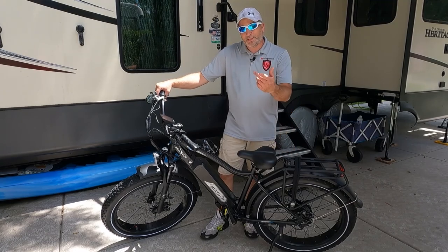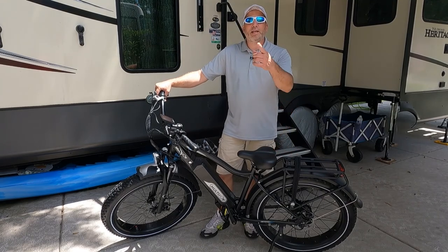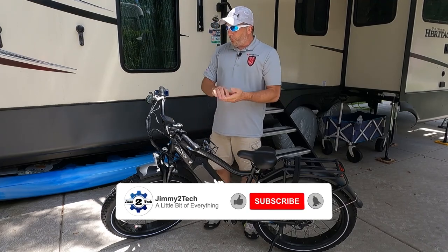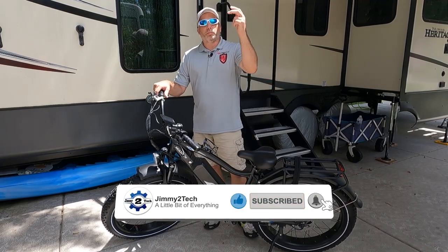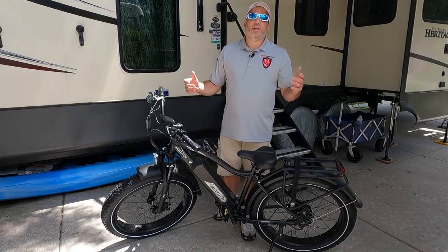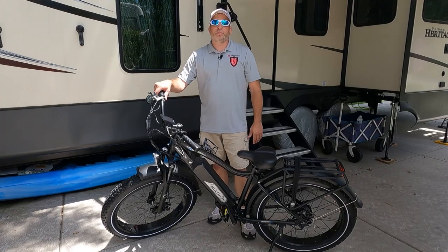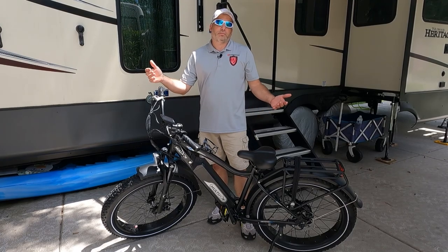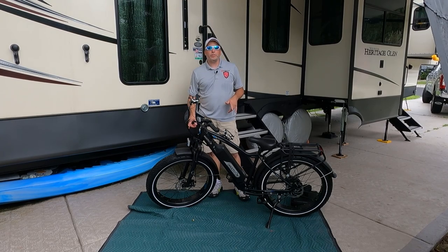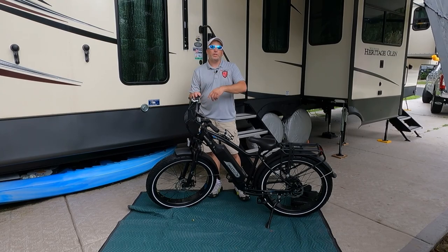If you haven't already, please hit that subscribe button — we'd appreciate the support. Don't forget to hit the bell notification so you know when we post the next videos on this thing. Thanks for watching, and until next time, try something new or do a little bit of everything. Also don't forget to check your tire air pressures — they're probably a little low when they ship, so fill them up to what's recommended on the tire before you ride.